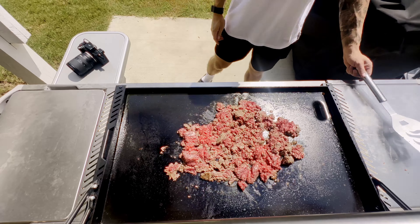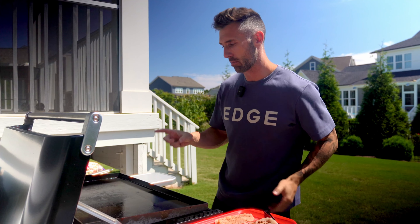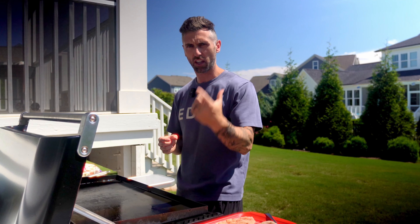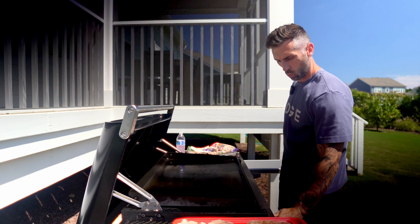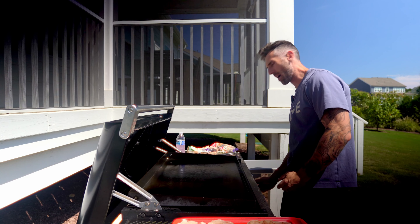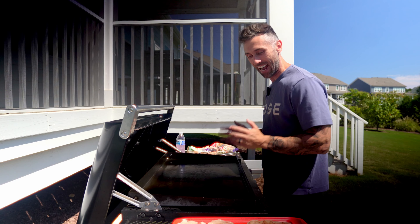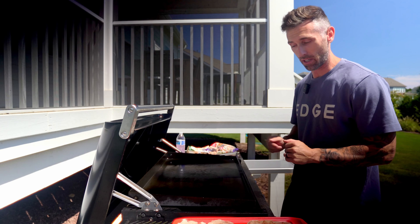I'll also cook up these organic chicken breasts — you can tell they're very thin. The flat top does a much better job if the meat is a little thinner. If I have a thick piece of meat, I put it on the standard Weber grill. One thing I love about the Weber Slate over the Blackstone is every time I come out here it automatically fires up — I don't have to wonder if it's actually going to ignite like I did on my Blackstone. That's definitely a plus.